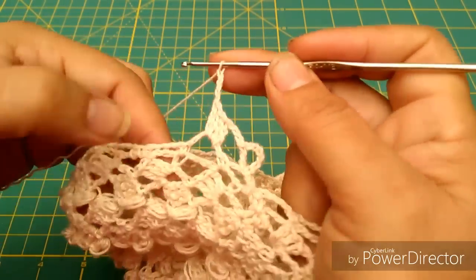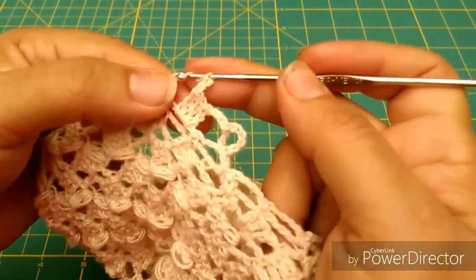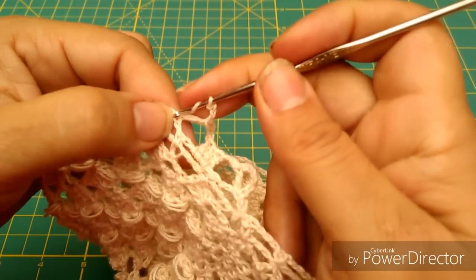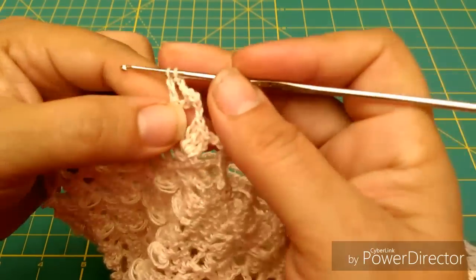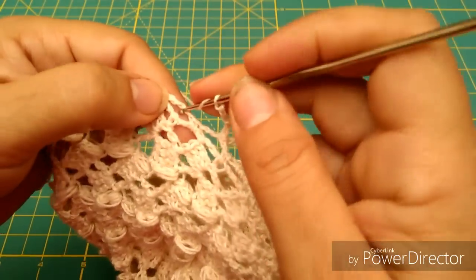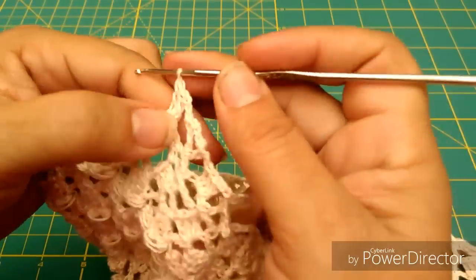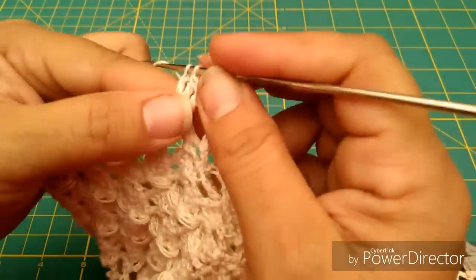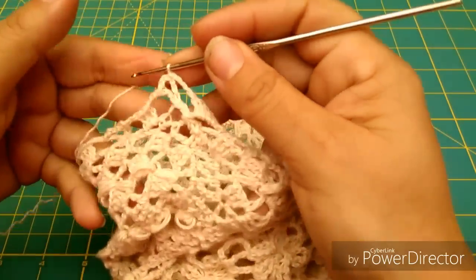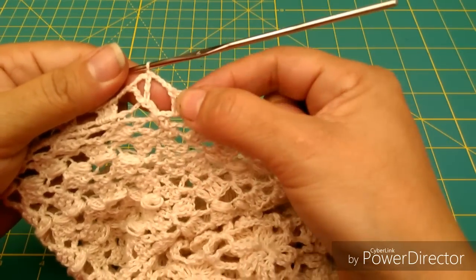Y aquí en el siguiente arquito de cadenas voy a hacer 3 varetas o 3 puntos altos igual de 3 sacadas, y repito la misma operación: 3 cadenas. En el siguiente voy a ubicar la cadenita de mero en medio para hacer allí un punto alto o vareta, 3 cadenas de separación, y en el mismo lugar vuelvo a hacer otro punto alto. Y así continúo por toda la vuelta hasta terminar. Ya terminamos la vuelta y nos coincide perfectamente — era por eso que les pedía que dejaran número par para que coincidieran perfectamente las palomitas y los panecitos.